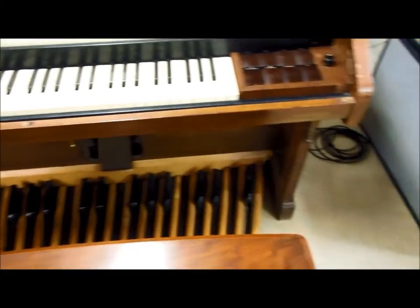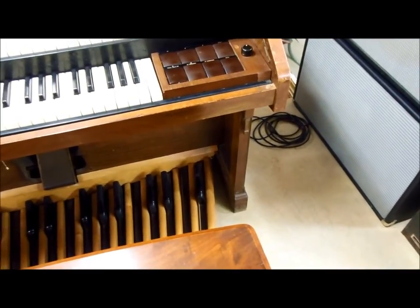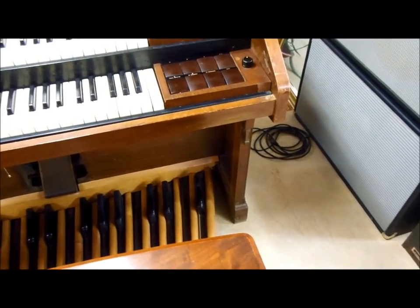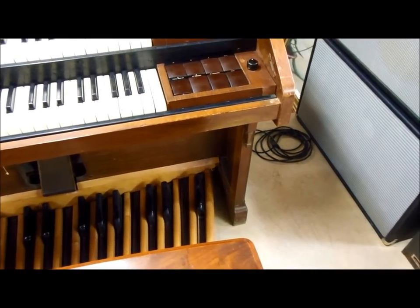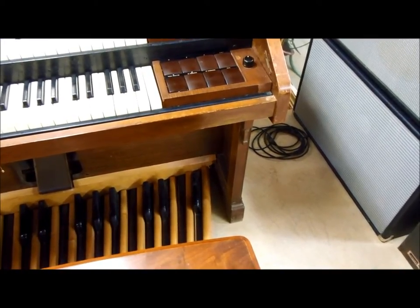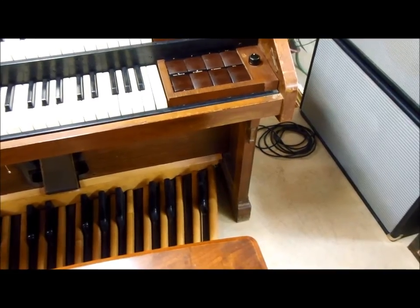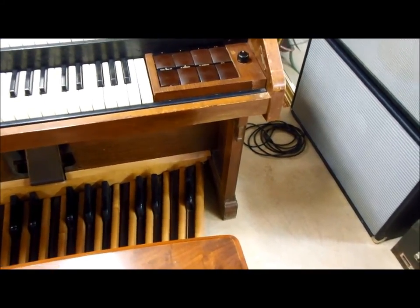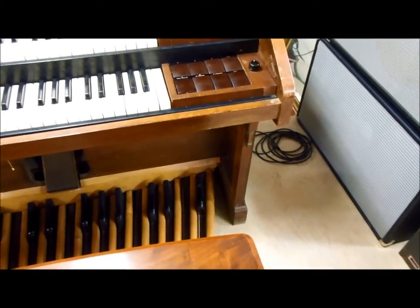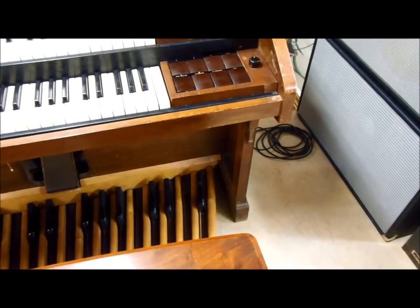All the bass pedals work except for the very high G. The high G switch had some bent and shorted contacts inside, so I just disconnected the wires from that one switch to remove the shorting — but it also means the high G note doesn't work right now. That could be fixed later.